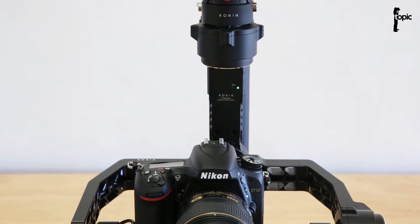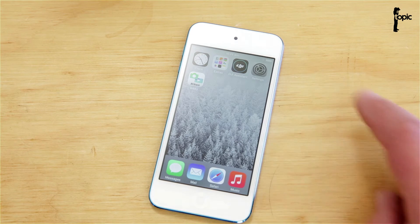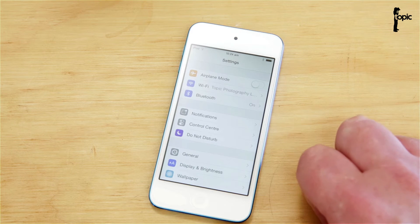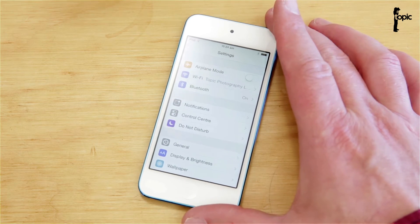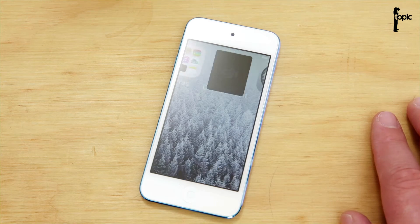Now Bluetooth has control over the rig. The DJI Assist app we're going to be using to set up this rig is at the moment only available on iOS. Just make sure that Bluetooth is switched on on your device. The rig will not show up on your device list in Bluetooth — it's sort of hidden, but the app sees it. So let's open up the app.